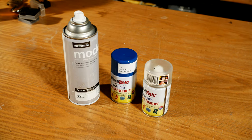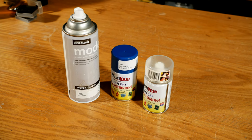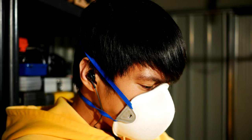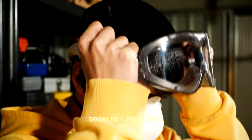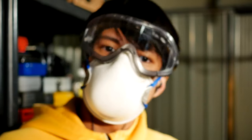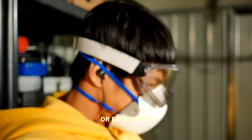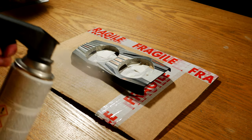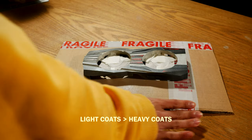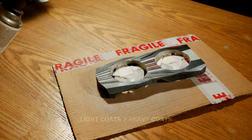Like most things in life, you get what you pay for. Before picking up a can though, we need to talk about safety. Goggles and a face mask are essential even when painting outdoors, and when indoors, have a means of ventilation. Let's thoroughly shake the can and begin. Being cautious of overspray, it's best to do several light coatings than a few heavy ones.